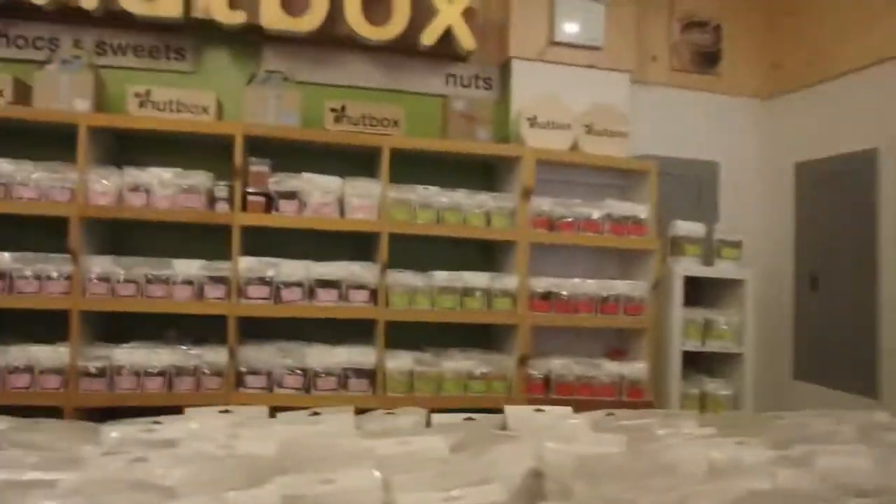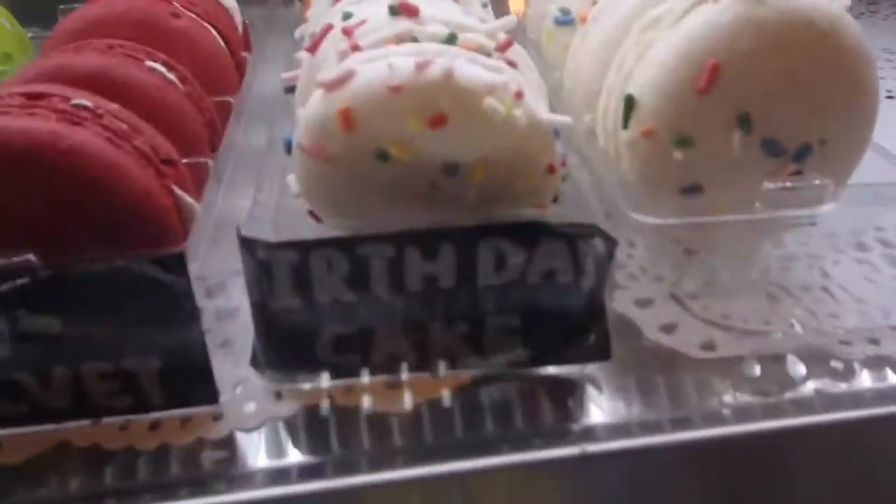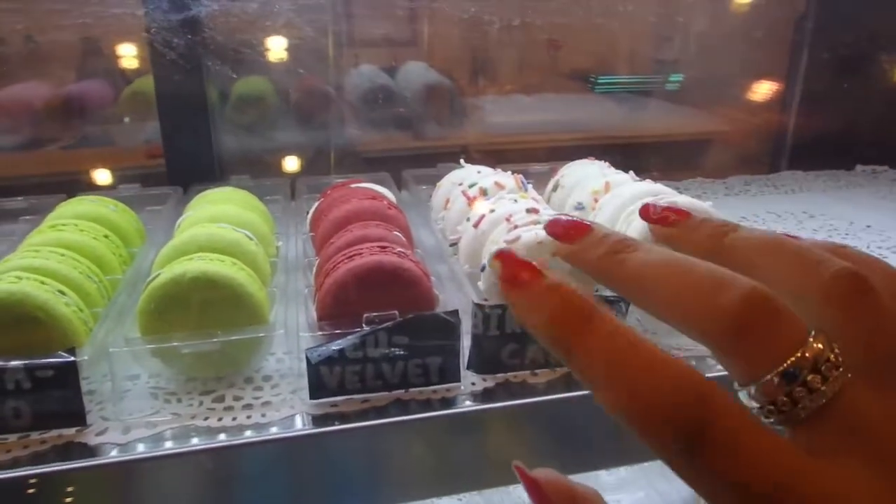Nut box! Interesting. This is what nut box looks like — it's literally just a bunch of nuts. Macaroons! Oh my God, those birthday cake ones though. I love that.